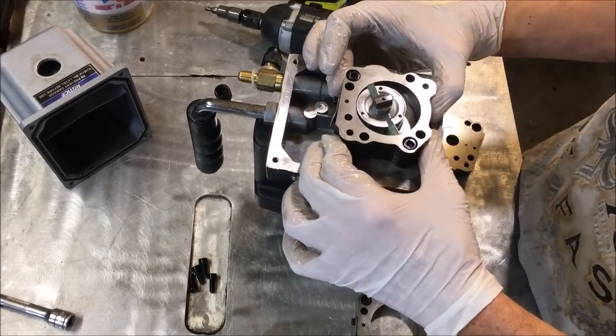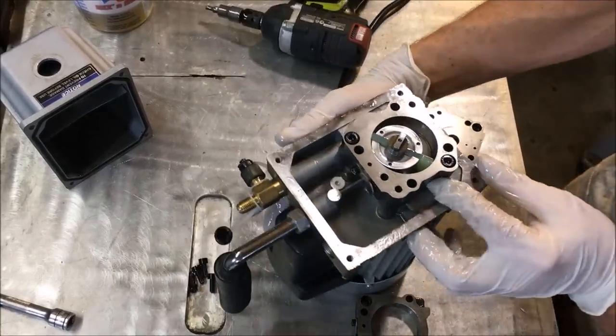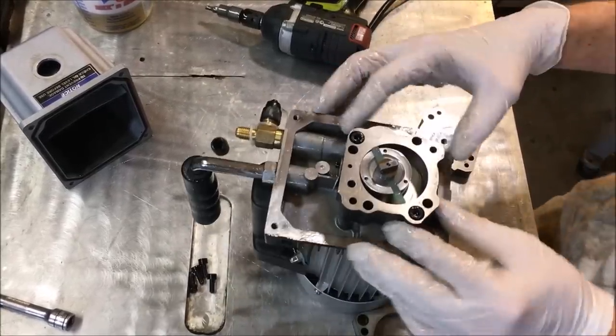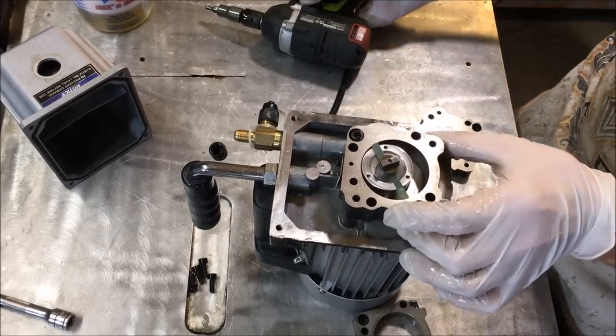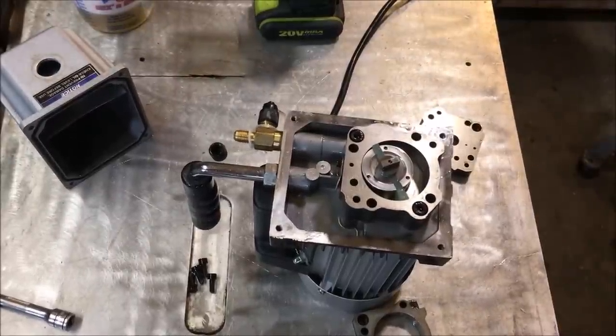Even if this is ported to the other side, it's total bull — there's a reed valve right here. So the whole proposition of this thing being two-stage is total nonsense.